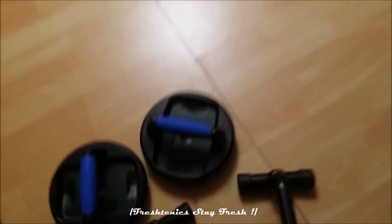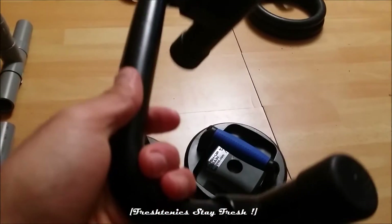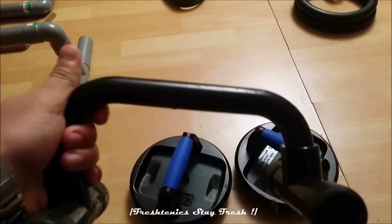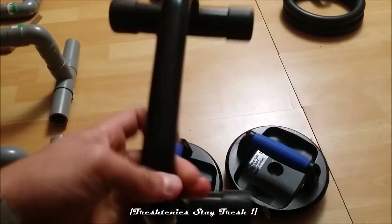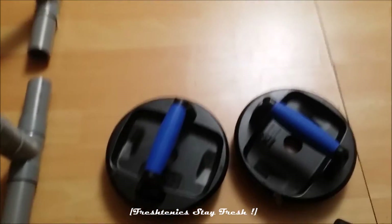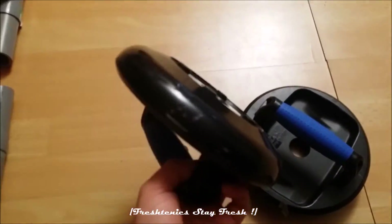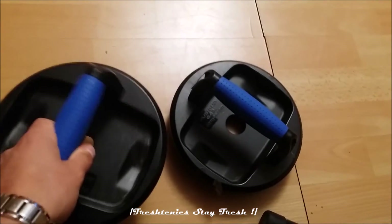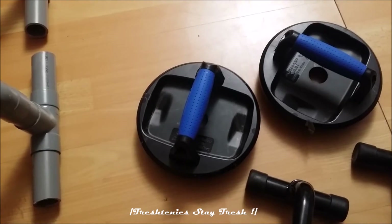You also have basic push-up handles that you can use at home. If you don't have that kind of thing, you can buy these very cheaply. Some have a slight angle on them which gets more into your chest because your body is more forward. This one can also slide, and it has two blue inserts you can put under it for an unstable handle, which stresses your muscles more.